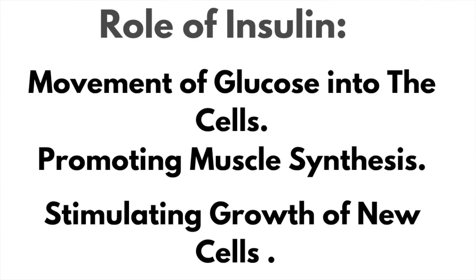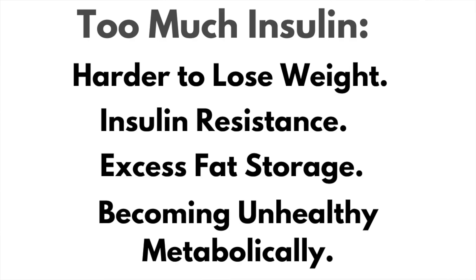The culprit here is insulin. Now insulin is important — it does have an essential role in the body. It facilitates the movement of glucose into the cells, promotes muscle synthesis, and stimulates the growth of new cells. But too much insulin can result in excess fat storage, insulin resistance, becoming unhealthy metabolically, and it also makes it harder to lose weight. That's the kicker.